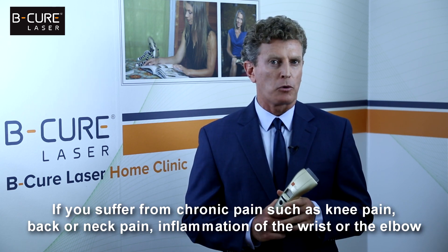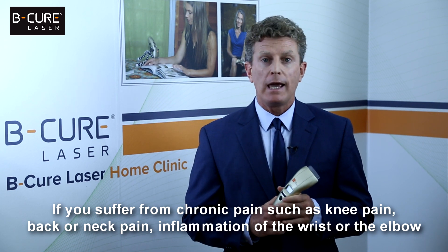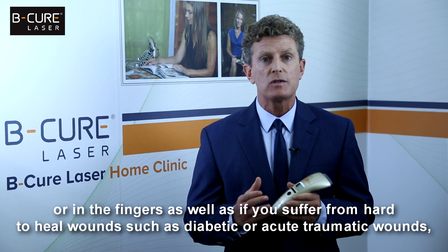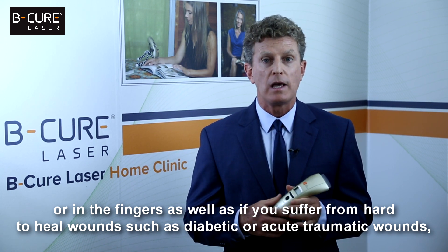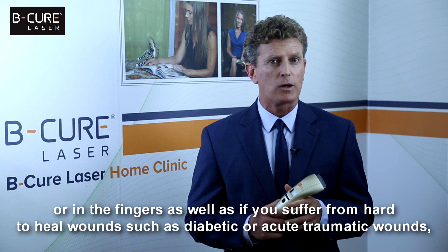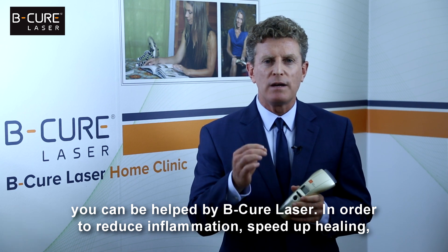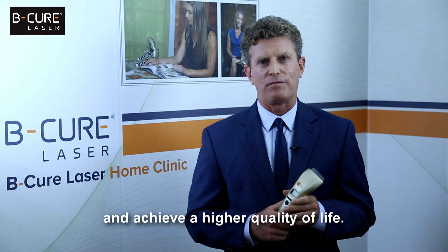If you suffer from chronic pain such as knee pain, back or neck pain, inflammation of the wrist or the elbow or in the fingers, as well as if you suffer from hard-to-heal wounds such as diabetic or acute traumatic wounds, you can be helped by B-Cure Laser in order to reduce inflammation, speed up healing and achieve a higher quality of life.